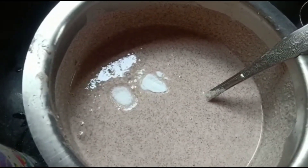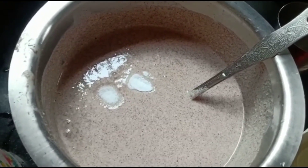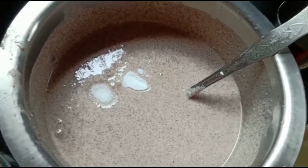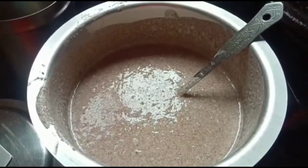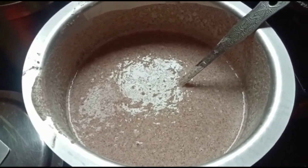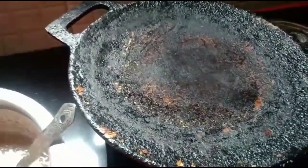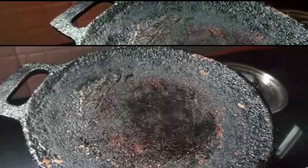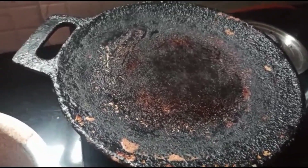Keep it aside for 20 minutes. If you're in a hurry in the morning, you need to prepare this batter in advance. Now our batter is ready and the tawa is also ready, so we'll start making the dosa.